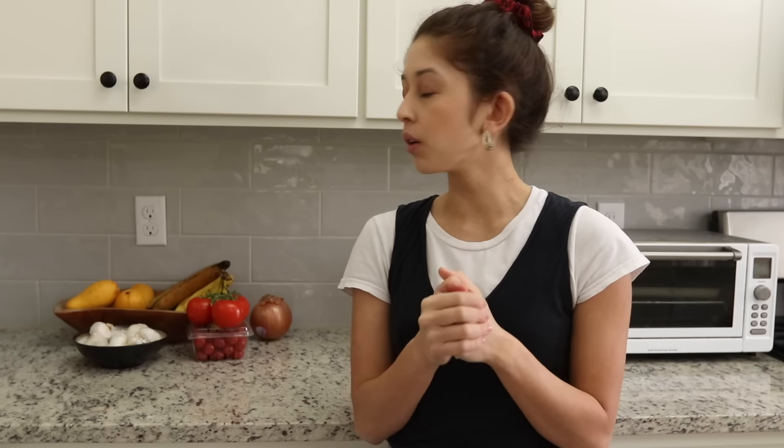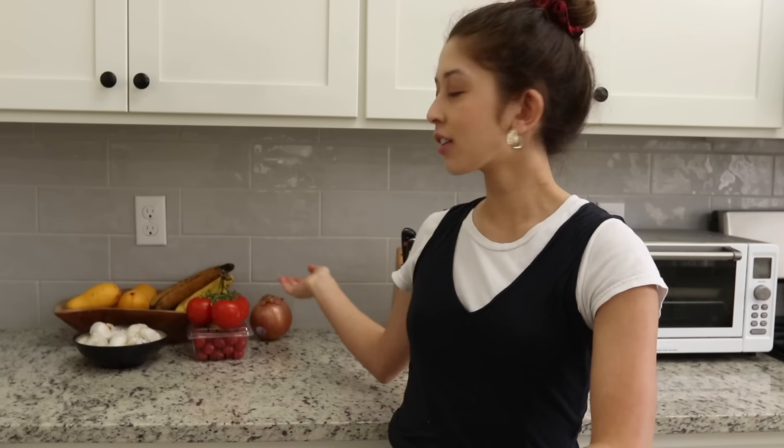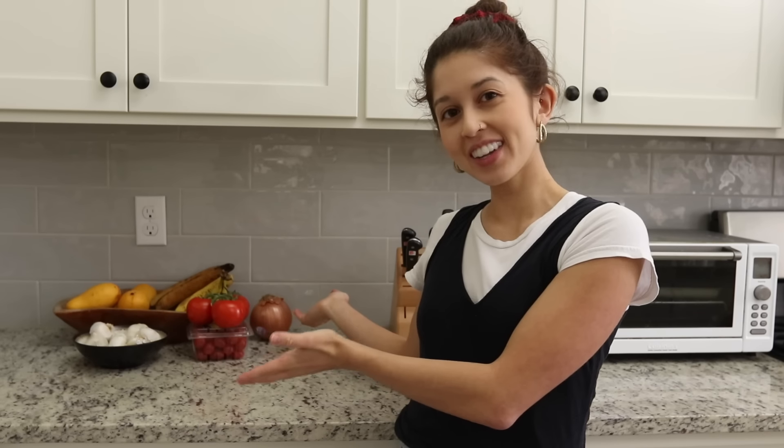Some fruits do best in the refrigerator while others do best on the counter. I'll have a list on the blog post linked below. Mango, bananas, and plantains are fruits to keep on the counter — they continue to ripen as they sit out. Apples and citrus, on the other hand, actually begin to deteriorate on the counter, so those we keep in the fridge.